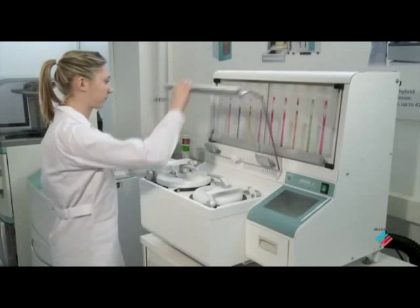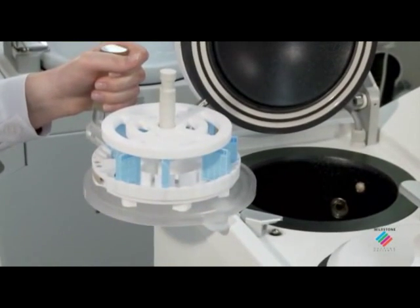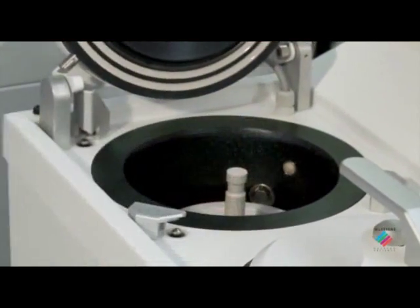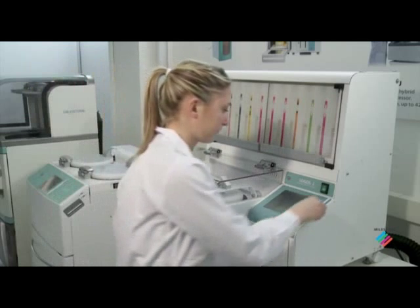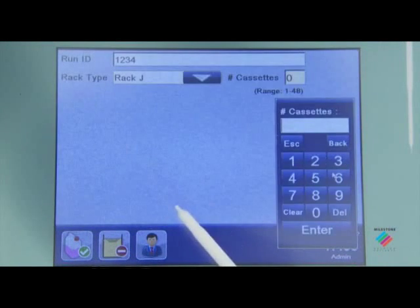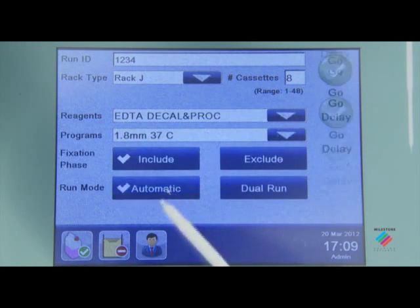Thanks to Logos J, it is now possible for the first time to run fully automated fixation, decalcification, and complete processing of bone marrow samples within 24 hours. Logos J can also perform rapid decalcification with formic acid or EDTA.